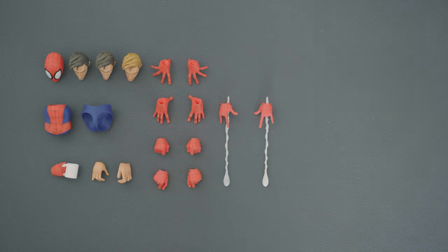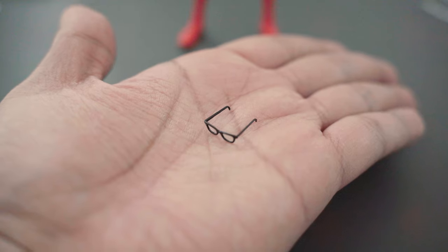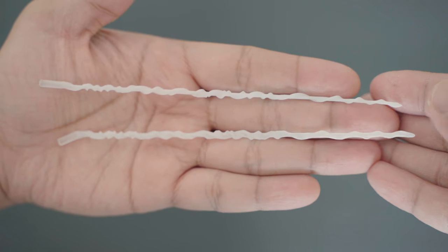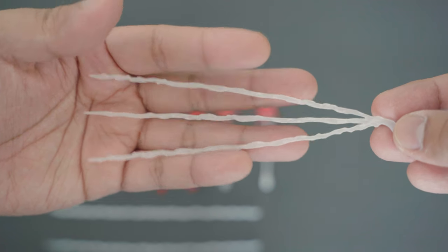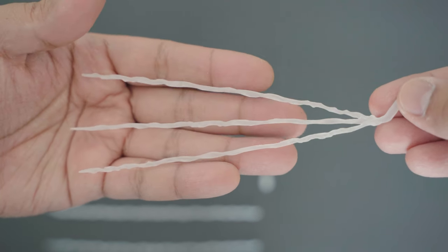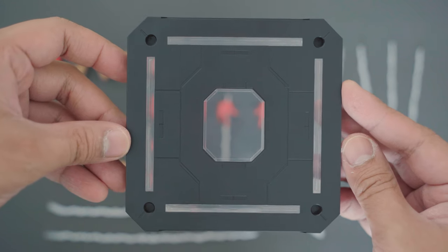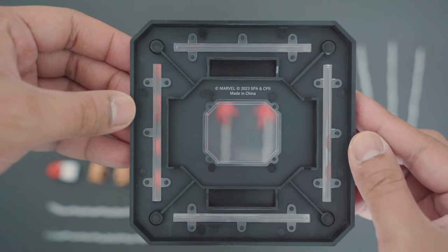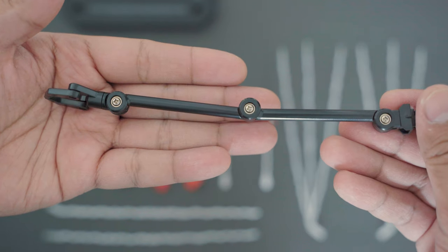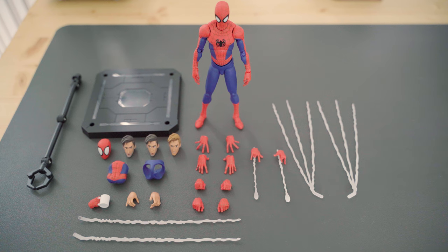He has a small eyeglasses accessory which can be a bit fragile, so make sure you don't break or lose it. For the webs, you have a pair of web swingers which plug into the closed hands with holes. The other pair is a three-angled web shot that would look nice in action poses. This action figure also comes with a black stand and holder that has a mechanical panel lining. The amount of accessories is good and there are lots of options for various poses.